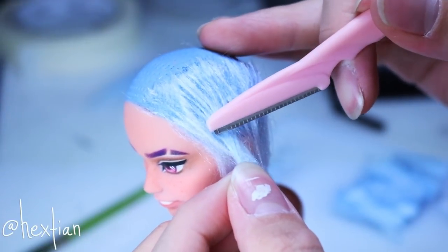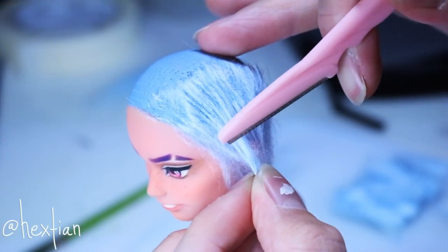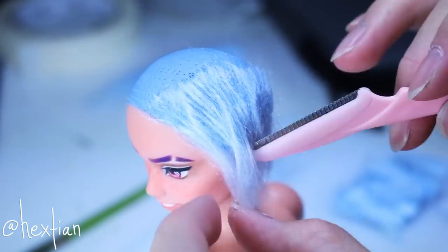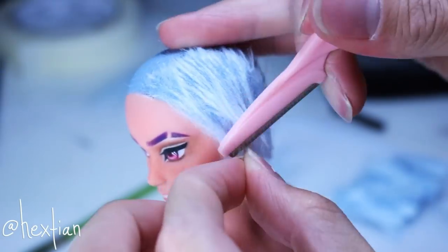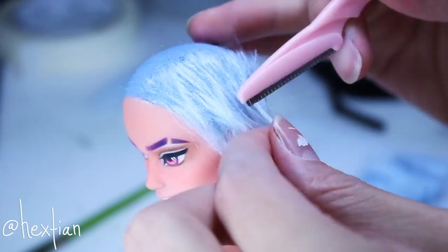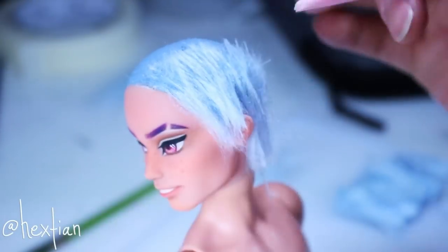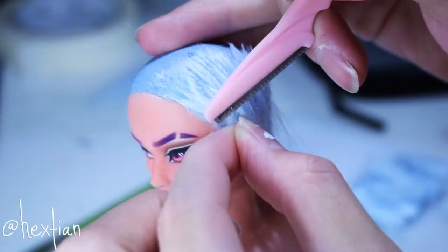I then start cutting the hairs again to give it the undercut look. I wasn't going for a shaved look — more of a really flat, laid-out hairstyle. I kept it very short and tried to stay very close to the concept art I created.